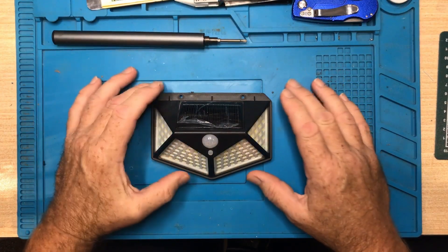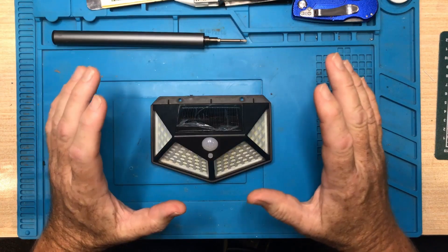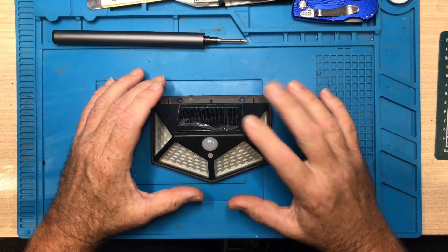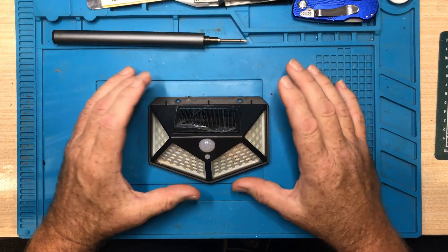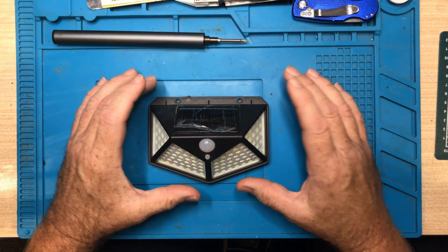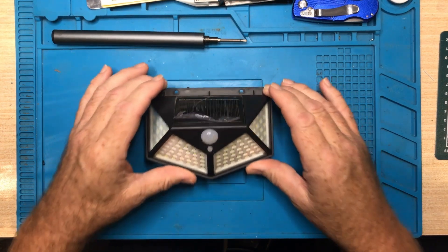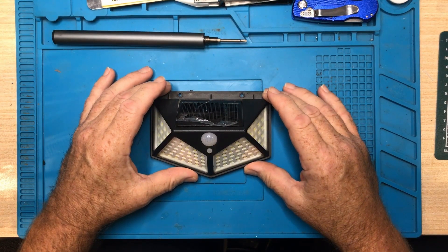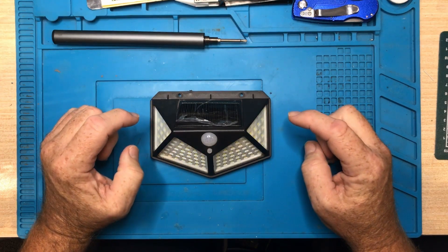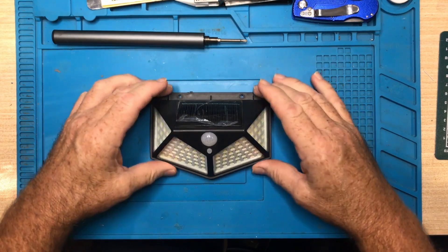Greetings, it's Gerry here. Today we're going to be looking at this solar light. I want to make this clear from the very beginning that this light has been treated terribly by me. I bought it about seven months ago and never got around to installing it. I simply took it outside and placed it flat down on top of my garden wall, and it has been watered on by my watering system and rained upon sitting upright like this.